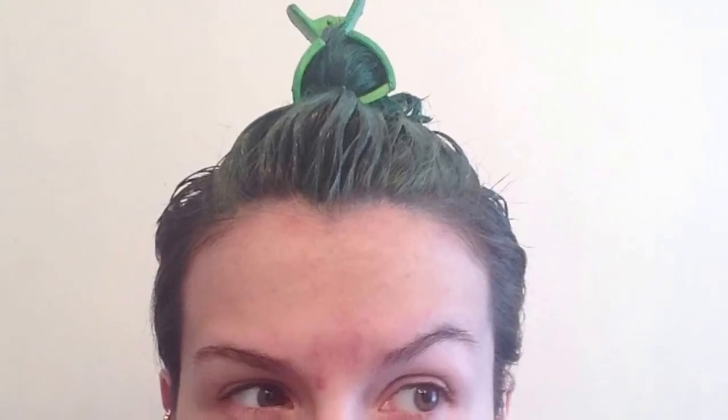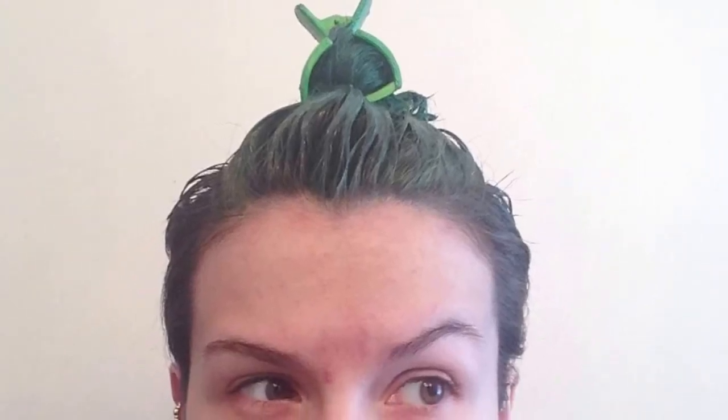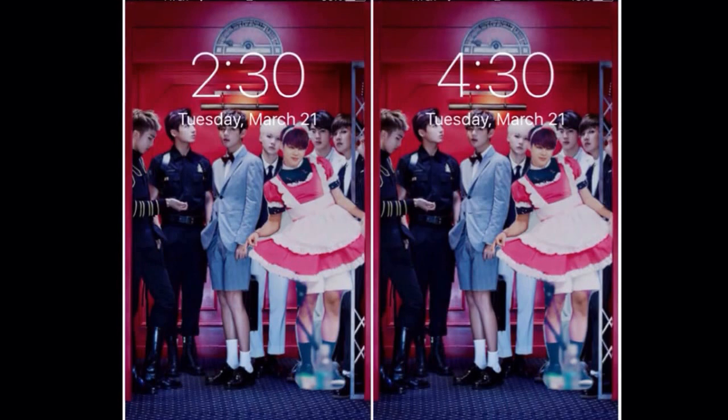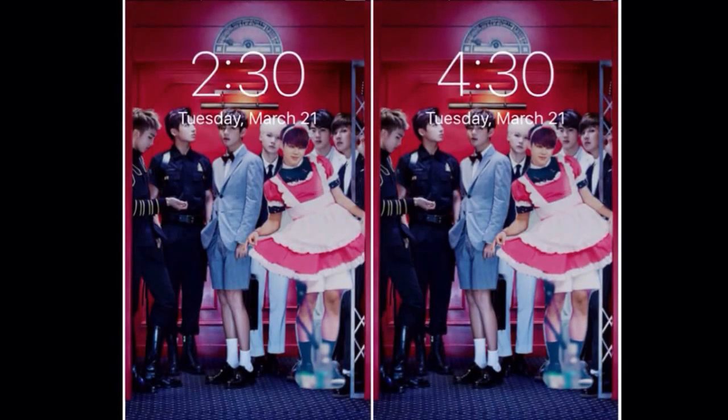This is me after I bleached my hair — I tried to get as much of the other hair dye out as possible. And this is me after I put the dye on. I didn't show putting the dye on, but I'm pretty sure everyone knows how to do that. I put the hair dye in at 2:30 and washed it out at 4:30, so it was in for two hours. You want to leave it in as long as possible — I actually like to sleep in it usually.